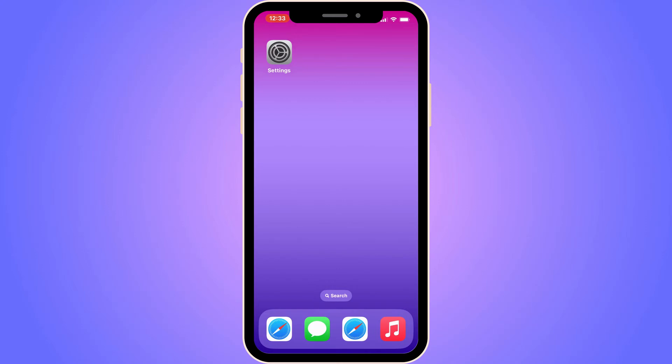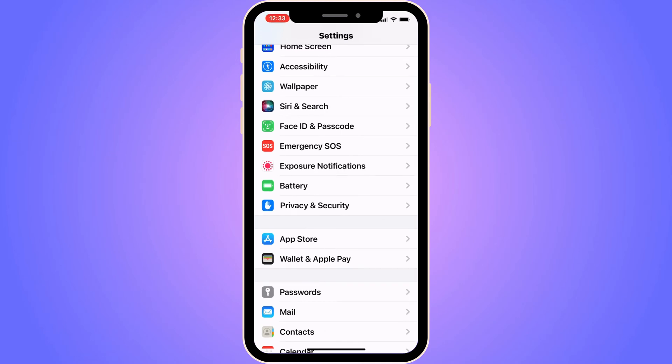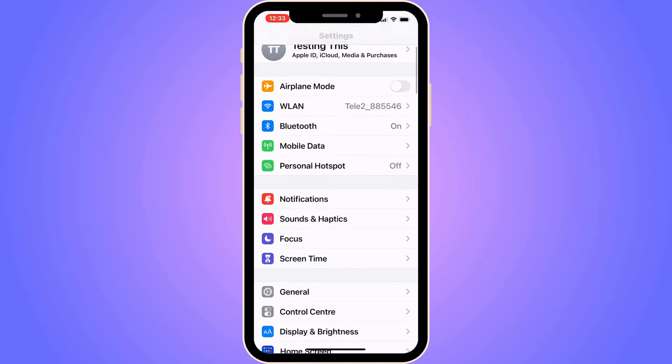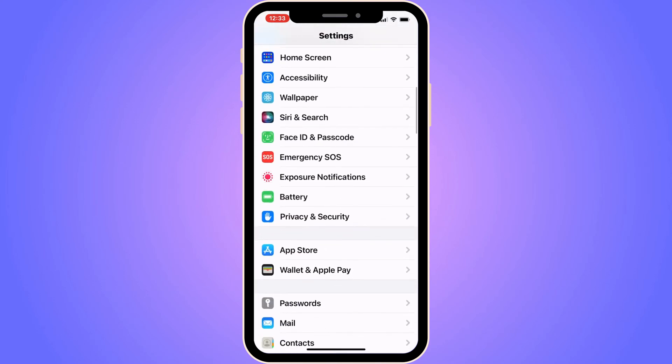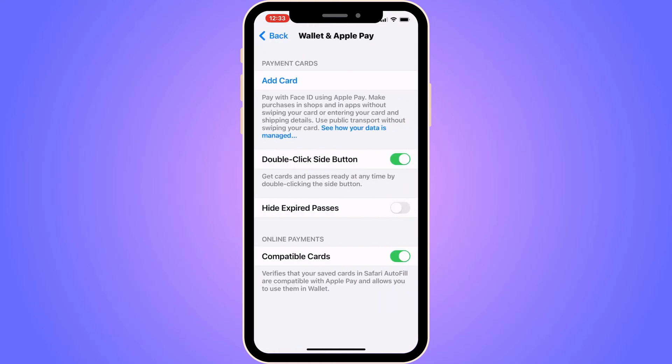The first step is to open up the Settings app on your phone. Once you're in Settings, scroll down until you find where it says 'Wallet & Apple Pay' and click on it. You should now be taken to that page — click on 'Add Card'.